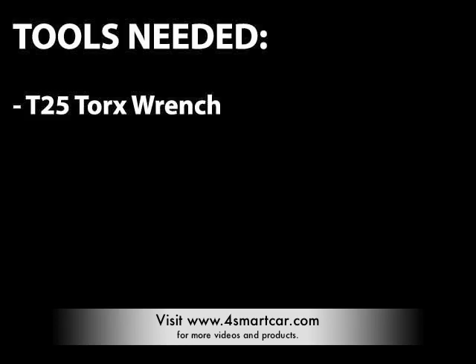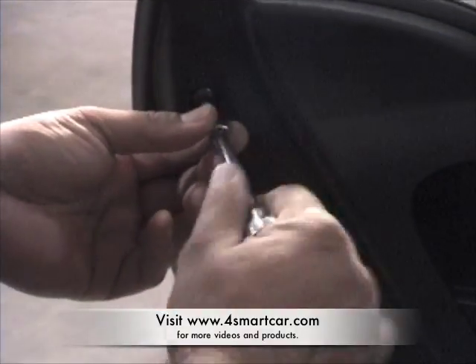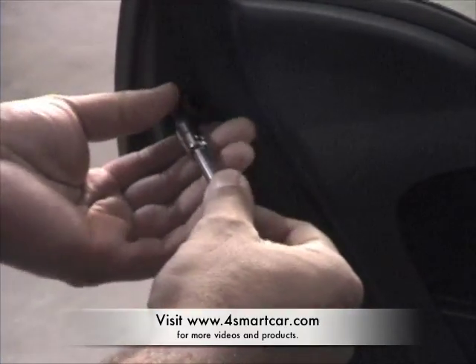You'll need a T25 Torx wrench to remove the door handle in your Smart Car. Start by removing the two T25 bolts on the back side of the door.